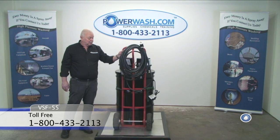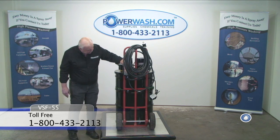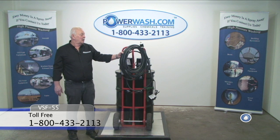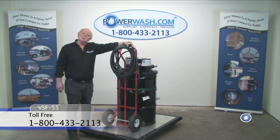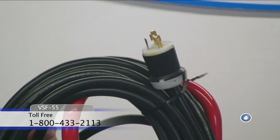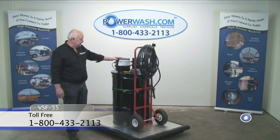It's also equipped with a ground fault circuit interrupter, 50 feet of power cord with a 30-amp 115-volt twist lock plug, which should attach easily to your generator, making this unit totally self-sufficient.